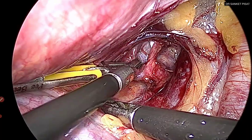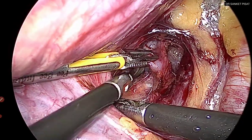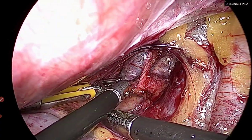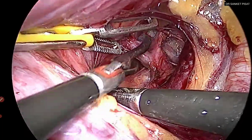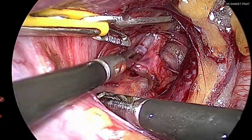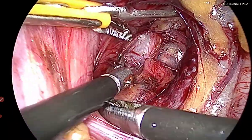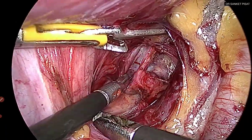Holding the uterine artery is not going to do any damage — it is a very strong vessel; it is the vein we need to worry about. In this case I have chosen to demonstrate ligating the uterine artery by passing a suture around the vessel. However, even if you cannot do that, it is sufficient to do this much dissection and coagulate the uterine artery — one does not have to cut the uterine artery at any point to perform uterine artery ligation. Personally I think ligating is better because it gives complete obliteration of the lumen with no lateral spread of thermal energy to the ureter.